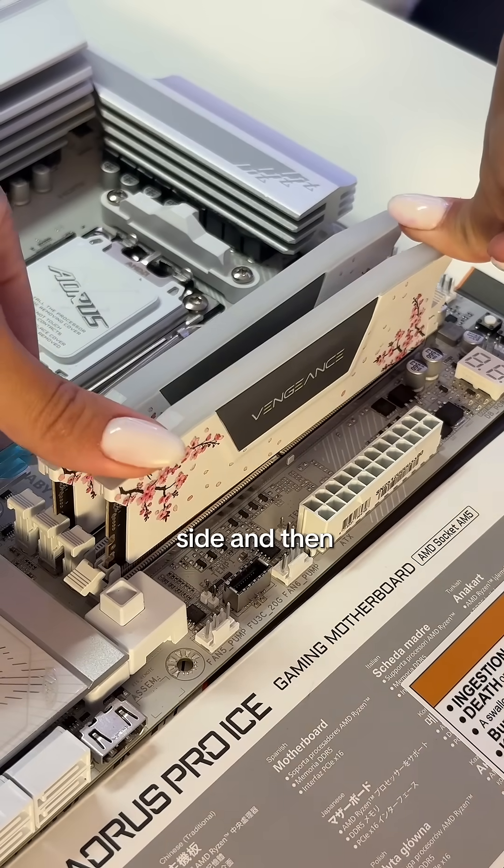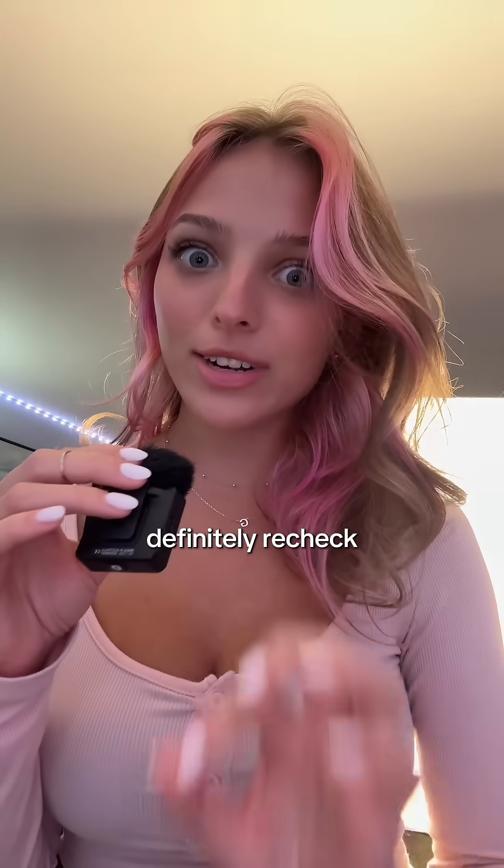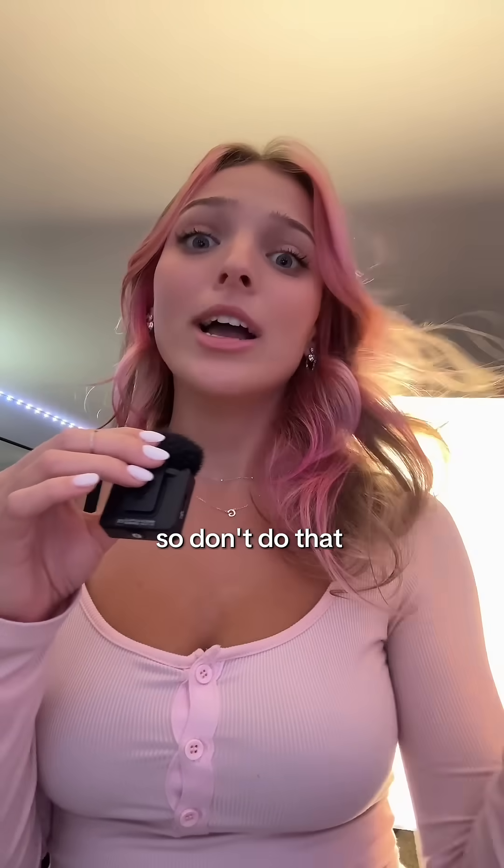We're going to click on one side and then the other. There we go. It should not take too much effort. If it does, definitely recheck, because you can actually bend your RAM and then it's destroyed, so don't do that.